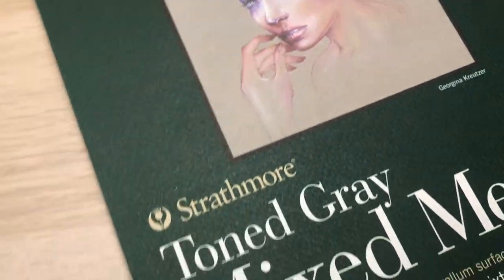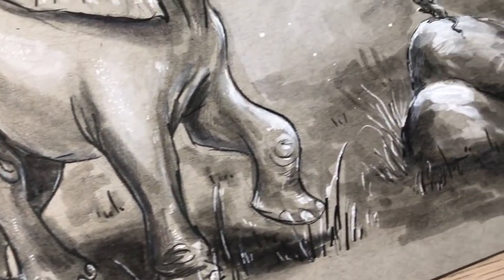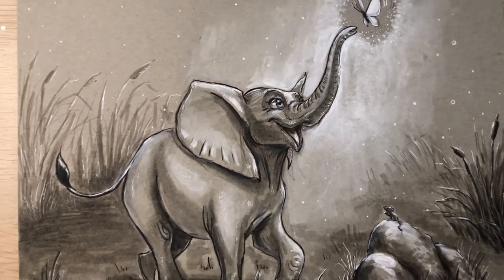This next one is the toned gray mixed media paper from Strathmore, which also comes in a sketchbook form. I really like drawing on toned paper because with a white background you can't go lighter than the paper itself. With this toned paper I can add white to create more volume. It's really thick — I think it's 300 grams — and it's mixed media, so you can work with water-based mediums, gouache, or even acrylics. Markers work with it too and it soaks up ink really well.